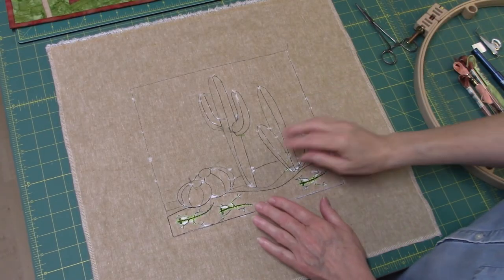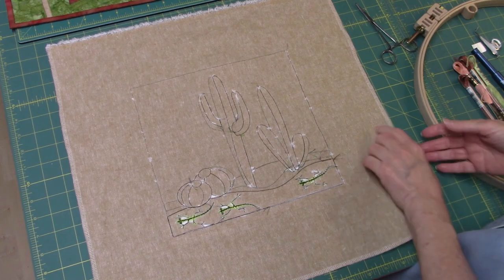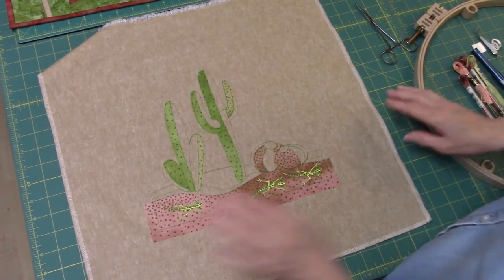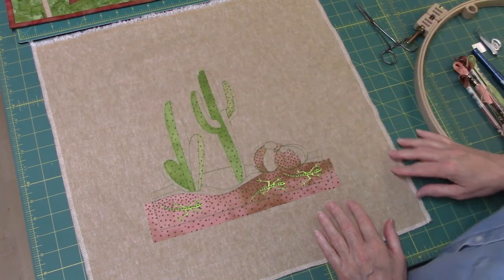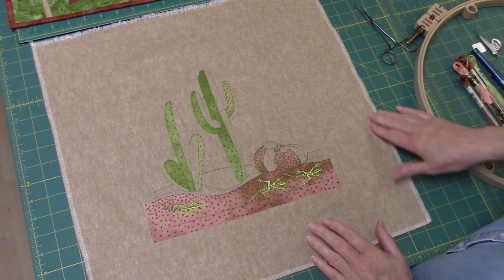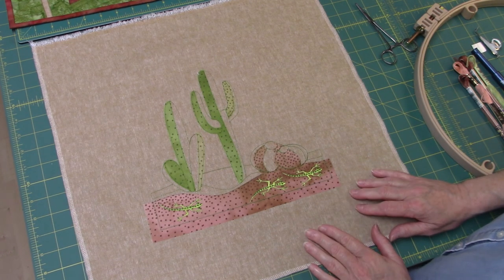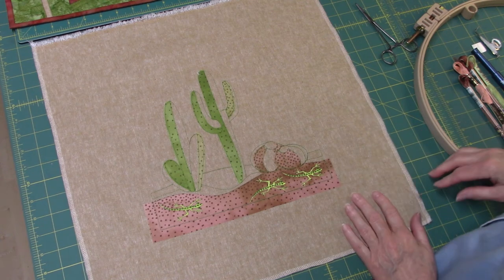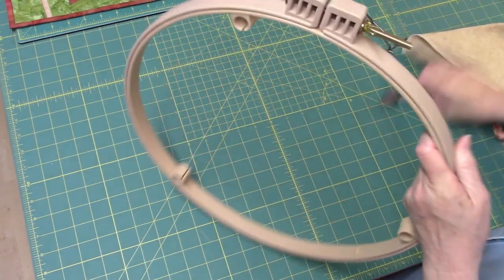Now we've got all the paper stabilizer picked off. Before you start, there's one other thing I would suggest: punch needle fabrics are usually loosely woven, so it's a good idea to finish the edge. I used my serger and went around the cut edges, but you could just zigzag or even fold under a quarter of an inch and sew it down. Once you've done that, we're ready to put the fabric into our hoop.